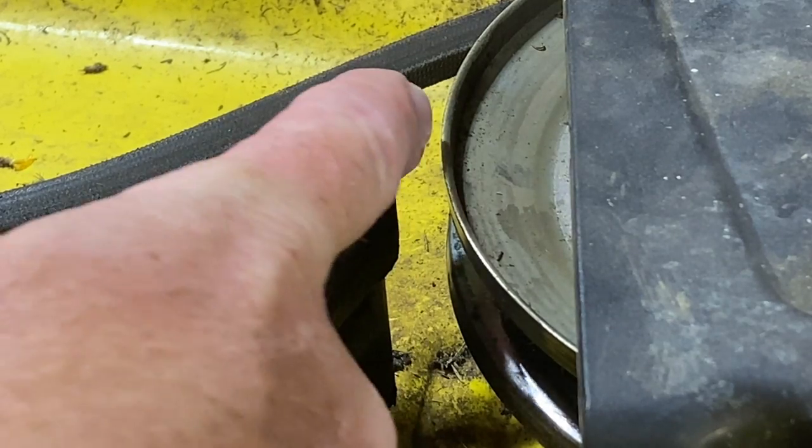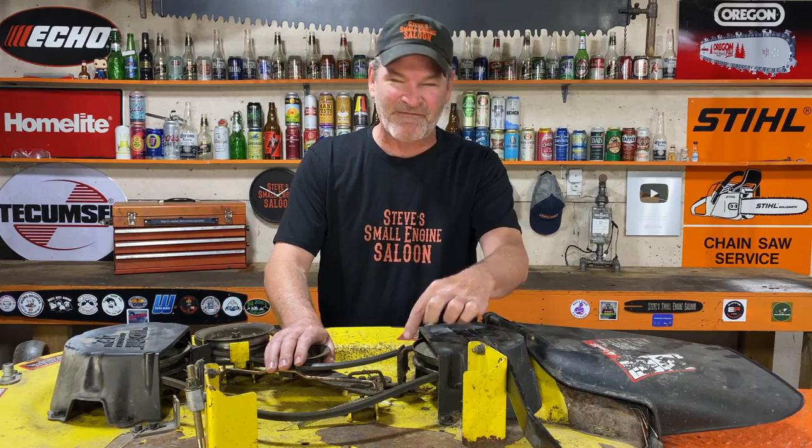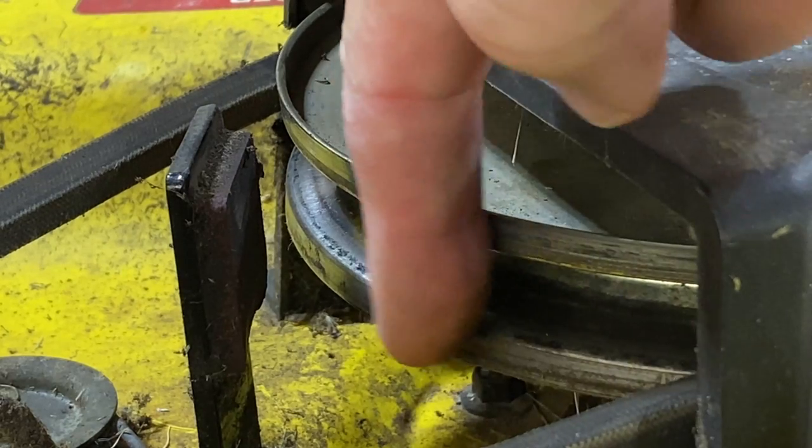This doesn't just apply to this John Deere — obviously this is a John Deere deck — it applies to any riding lawnmower that has blade brakes on it. Your blade brake is this little arm with a brake pad on it, kind of a fibrous pad on there that actually touches the pulley that spins your blades.